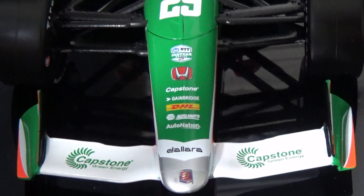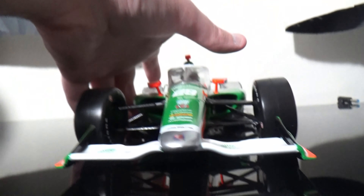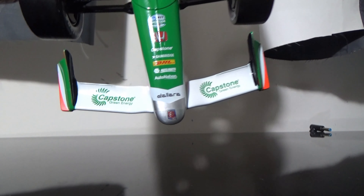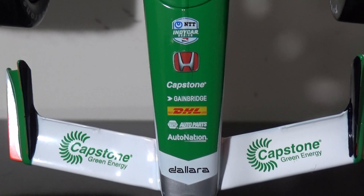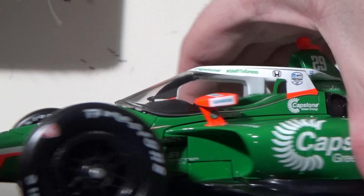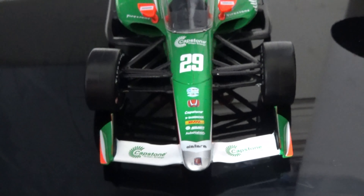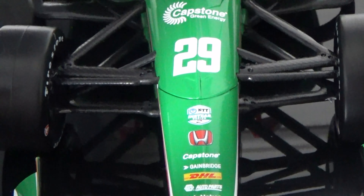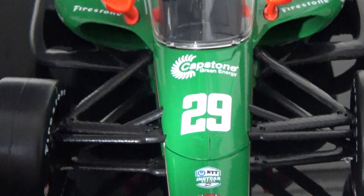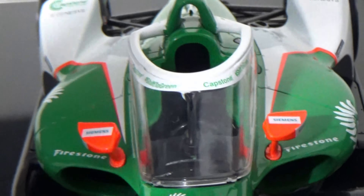We got Capstone Green Energy, the Andretti Chrome Nose. Got the Capstone Green Energy livery, Dallara, AutoNation, Napa Auto Parts, DHL, GameBridge, Capstone, Honda, NTT IndyCar Series, number 29 Capstone Green Energy. Got Firestone, the Siemens logo, the Capstone Shift to Green on the arrow screen. On the other side as well you got Capstone and Shift to Green, Honda, NTT IndyCar Series, and Capstone Green Energy.